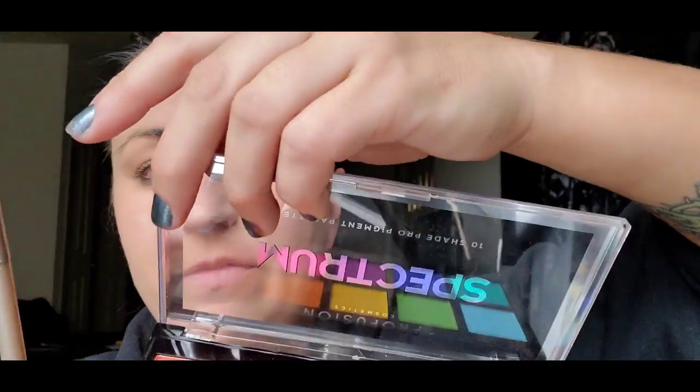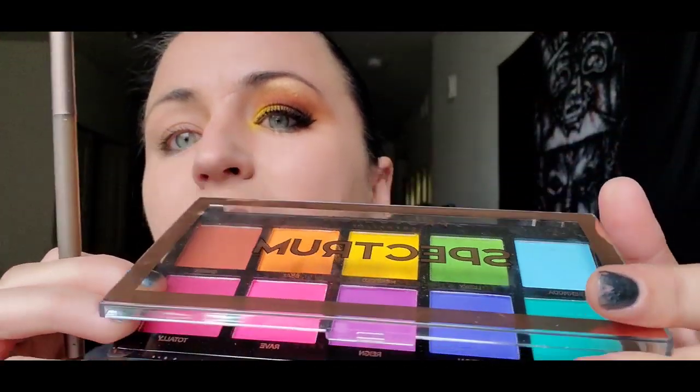You're gonna start off with an orange — you want to get as bright an orange as you can. I am using the orange off of this professional spectrum palette, however you can get a lot of the same colors out of the palette we used last time. It just depends on whatever you have on hand, but you do want an orange color and you're gonna bring that all into the eyebrow bone.